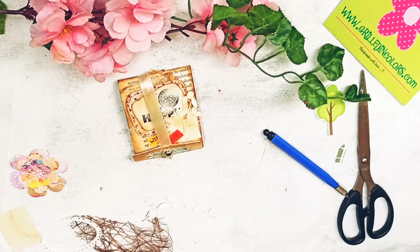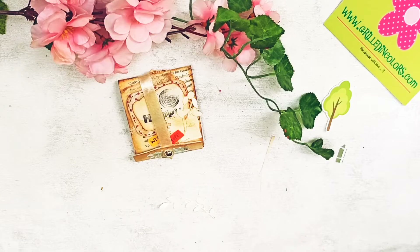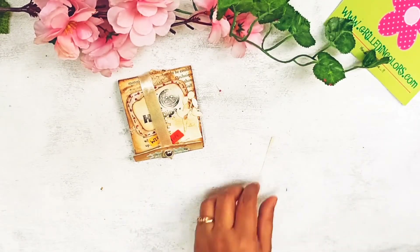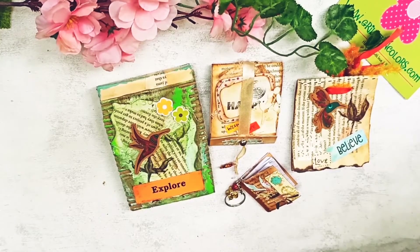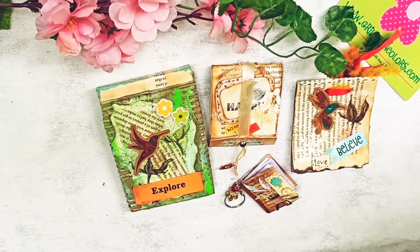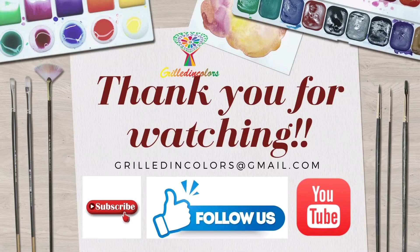I think we have completed it. I love making mini journals and there are many different ways to make them. We'll talk about more journals and paper crafting. I hope you liked this video — do try making your own little mini journals. You can use it for yourself or gift it to somebody; it's a wonderful handmade gift and I'm sure people will love it. Thank you so much for watching — don't forget to like and subscribe. See you, bye bye!